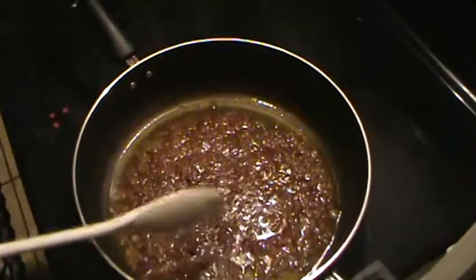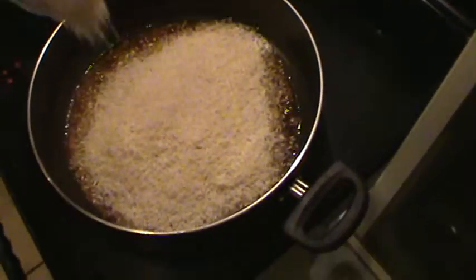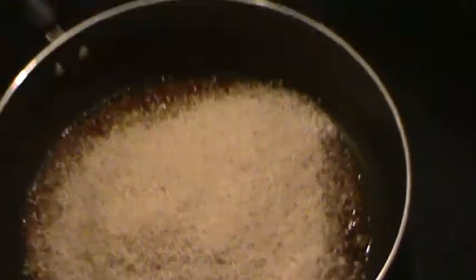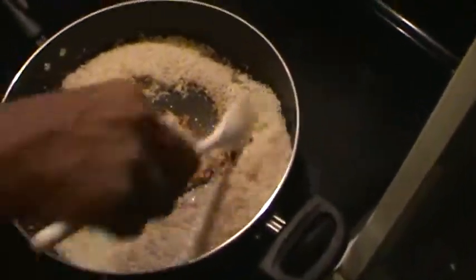I'm going to add my rice. I'm going to add one cup, two cups, and a half — two and a half cups. So now we have two and a half cups of rice in here with the seasoning.